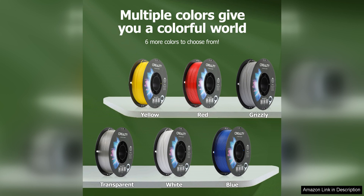Overall, the official Creality PETCH 3D printer filament is a reliable choice for 3D printing enthusiasts looking for a high-quality filament. Its combination of high precision, strength, and ease of use make it suitable for a wide range of applications, from prototyping to functional parts. Whether you are a beginner or experienced user, this filament is a solid option for achieving professional-level results with your 3D prints.